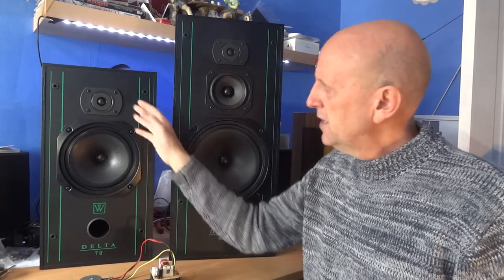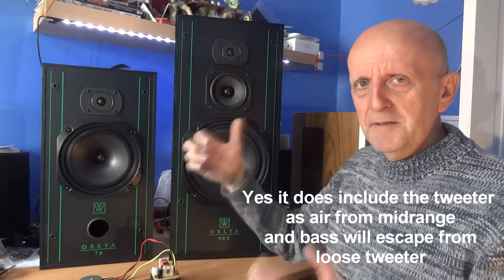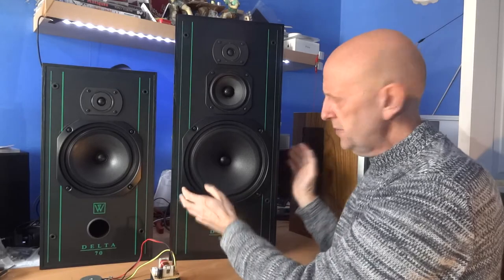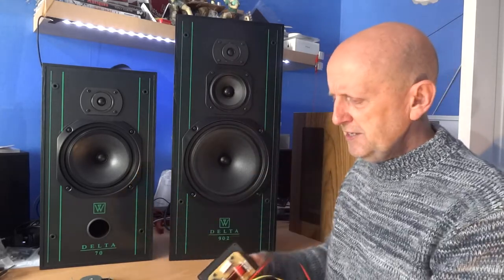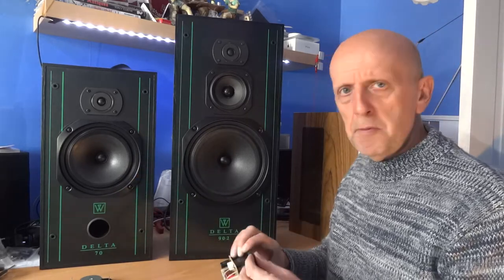Make sure they're nice and tight — especially the bigger speaker rather than the tweeter, though don't leave the tweeter loose either. This is a sealed unit and it makes a much bigger difference. I've loosened these just half to three-quarters of a turn and you can hear the difference — sound is escaping and it's the wrong kind of sound, interfering with the sound you should be getting. Also on the rear port, the crossover is on the back and they all have gaskets; they wouldn't fit gaskets if it didn't need to be airtight.